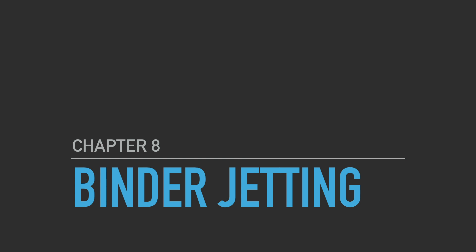Okay class, welcome back. This week we're going to be going over chapter eight in your textbook. This is a chapter on binder jetting additive manufacturing. This week's lesson is a little bit short because binder jetting is actually using a few technologies that we're all pretty familiar with so far.